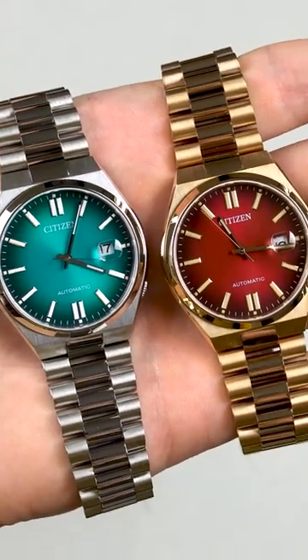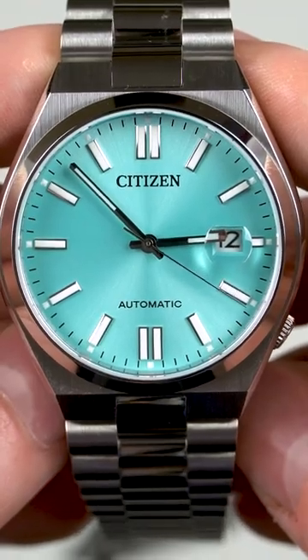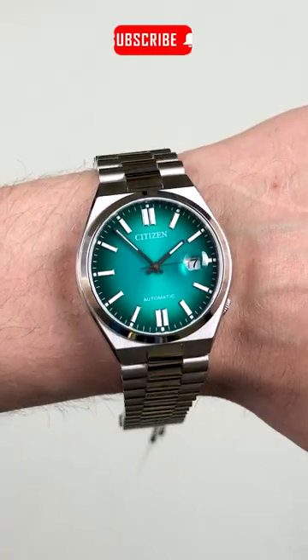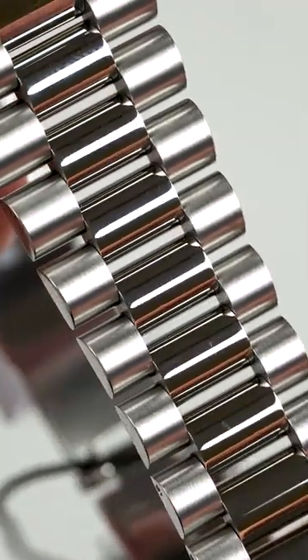Today I would like us to have a quick look at the Citizen Tsuyose. It's a great affordable sports watch which I'm sure many of you are already familiar with. The build quality is solid, the finishing is excellent and it's even better than any Seiko in this price range. These also come with a sapphire crystal, which is something that I appreciate very much, and finally the bracelet is fantastic.